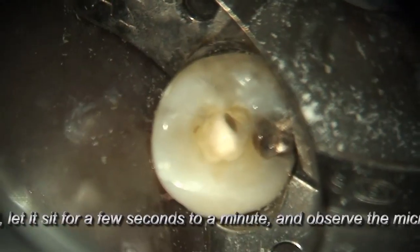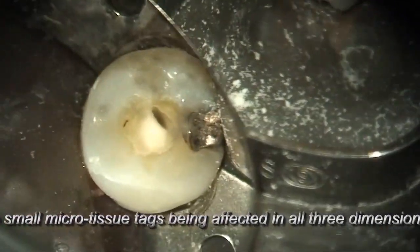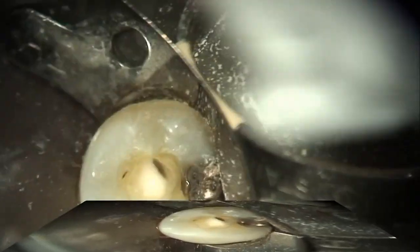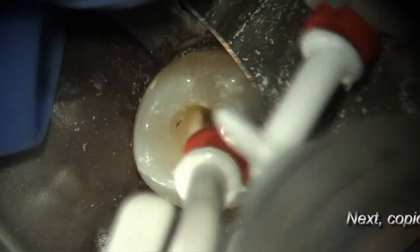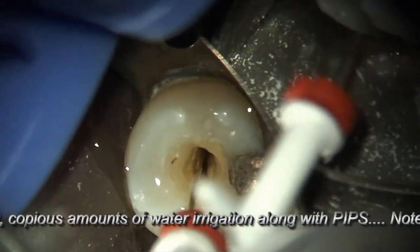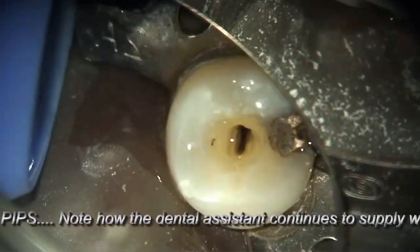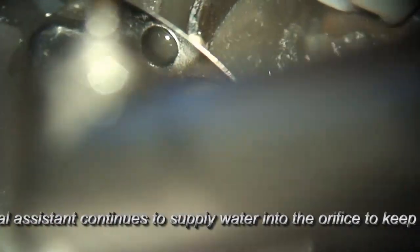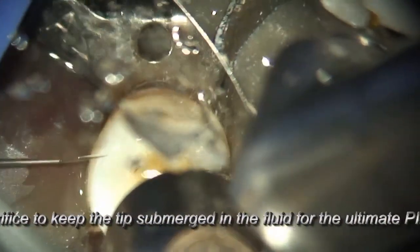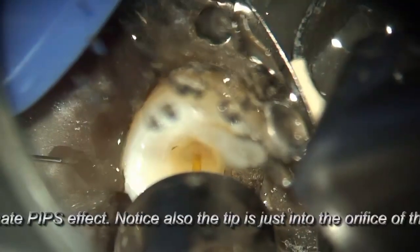We know from scientific fact that utilizing just a syringe to irrigate, due to hydraulics and other mechanisms, it's impossible for those apical thirds to actually have an exchange of fluid unless you enlarge the canal system to at least a size 40 or greater. The beauty of PIPS is you don't have to do that, and you still get nice, beautiful three-dimensional cleansing and fluid movement within the root canal system. Because we're using such low energies, there is no photothermal component to utilizing PIPS — it's just moving the fluid in three dimensions throughout the entire root canal system, including anastomoses and lateral canals.